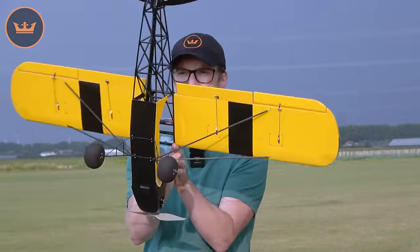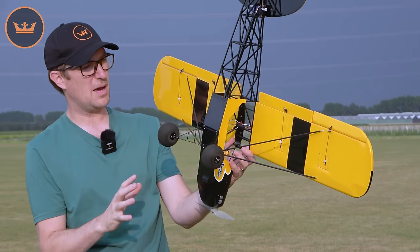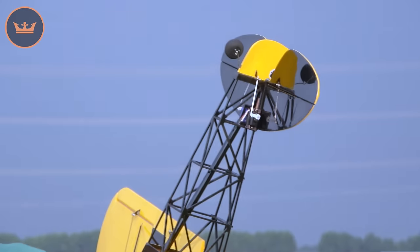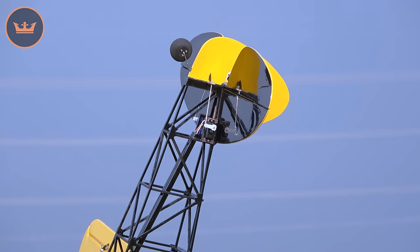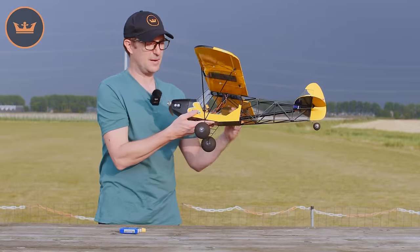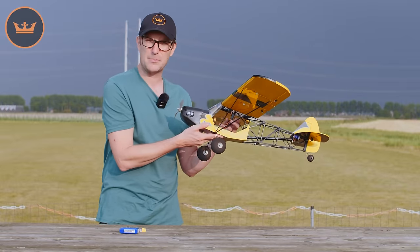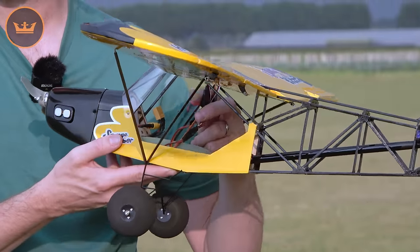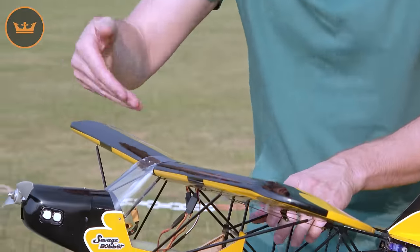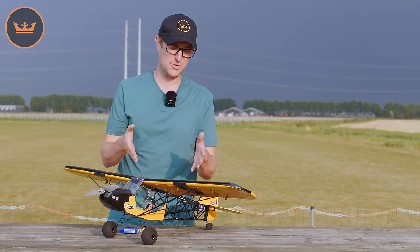Turning it over, you can see the flap servos — all 6 gram on my build — and then the servos at the tail for elevator and rudder. The bush-style undercarriage uses light foam wheels that bolt straight on. In the middle you can see my extension leads and servo leads, but you could quite easily fit a very lightweight pilot there to disguise those leads.